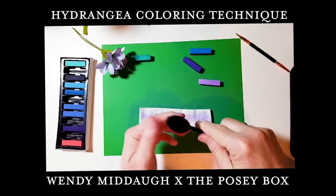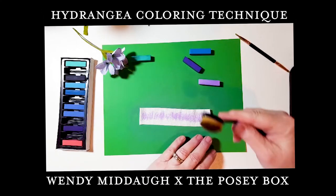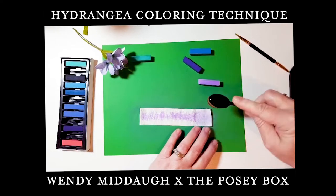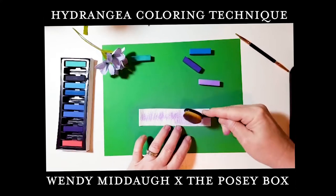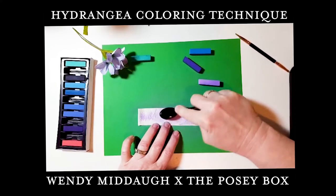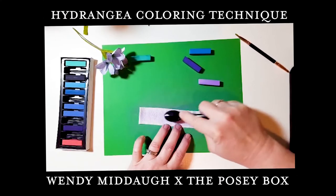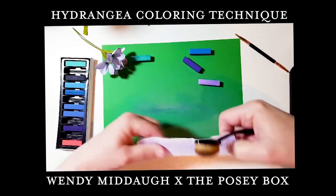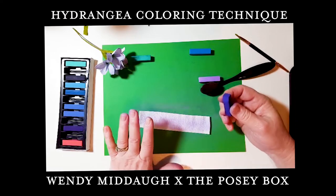What I use to blend it into the paper is this makeup brush. I got it in a set of eight or nine brushes off Amazon at a really cheap price. This works great for working in the pastels — you just want to get it into all those little crevices.